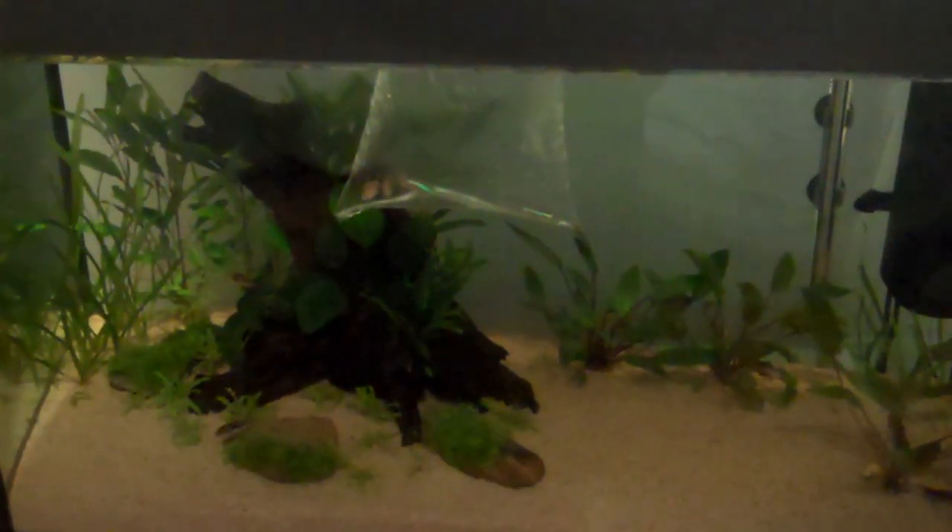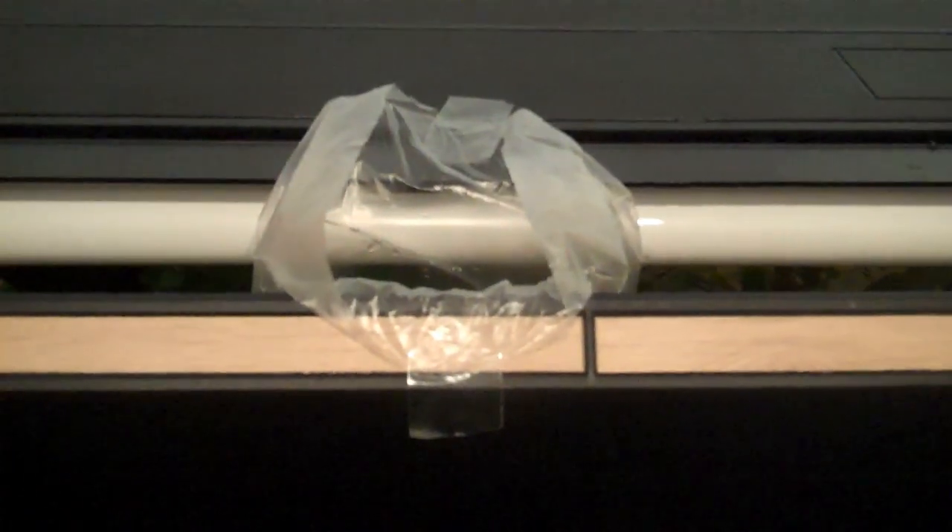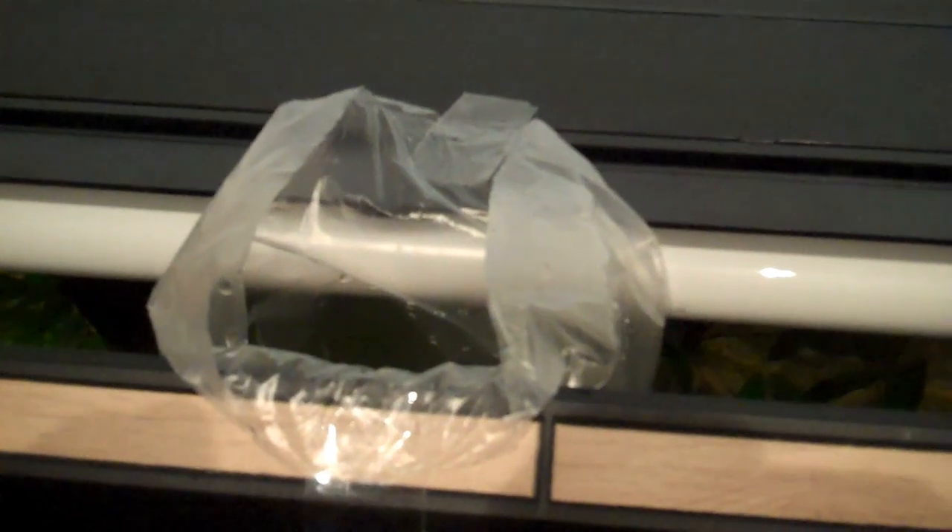Okay so the cardinal tetras are floating in the tank now. You can see they're not too happy — they're trying to get out of the bag. But I'm going to leave them here for about half an hour to 40 minutes. I've taped the bag open at the top so there's no chance of it falling in the tank.